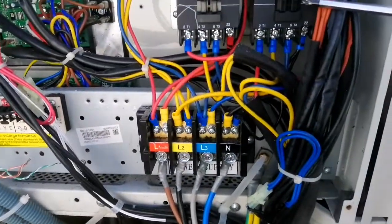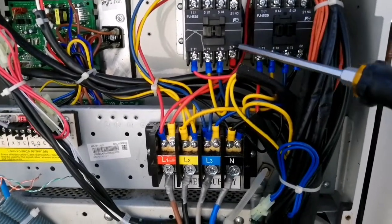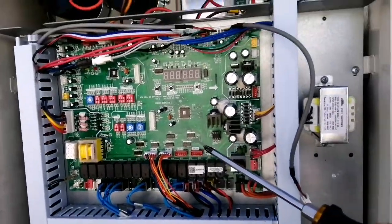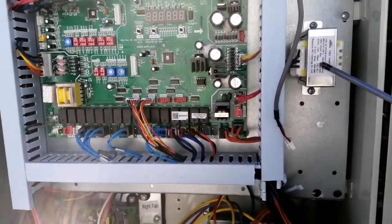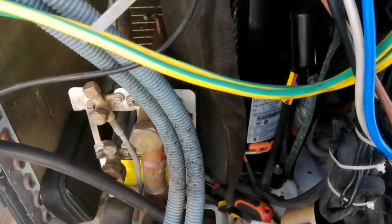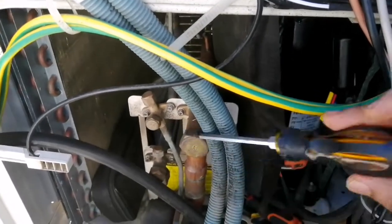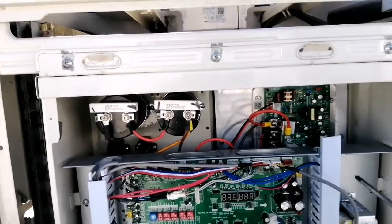Here we have two contactors. This outdoor is CMV V series and we have two fixed compressors — you can see two contactors for the fixed compressors. On the top you can see this is the blade PCB. This is the main PCB of our outdoor and this is the transformer. Here you can see the section valve, discharge valve, and the valve to maintain the oil. On the back side of this PCB we have two to three more PCBs.